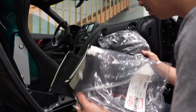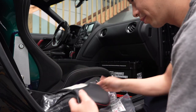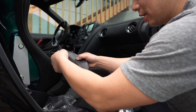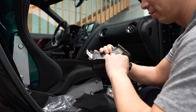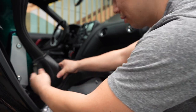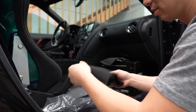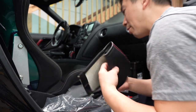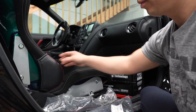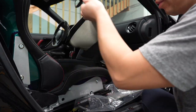Each pack comes with two, so I'll figure it out. All right, it's been a long time, guys.